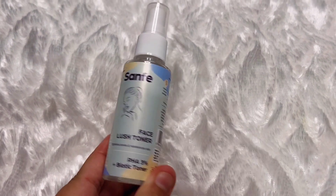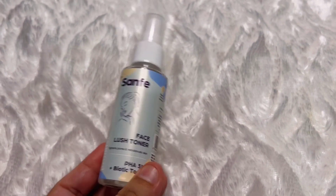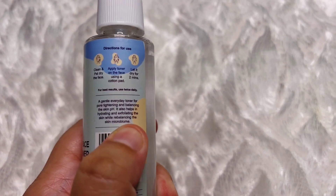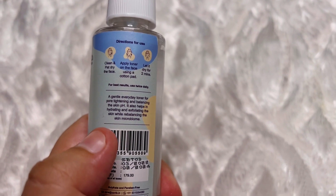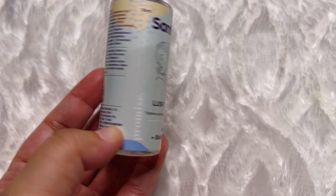This is the bottle — a cute little 50ml bottle. It says it tightens pores and rebalances your skin's pH level, and it also helps in hydrating and exfoliating the skin while rebalancing the skin microbiome. A small amount applies on your face each time, so this will last for months. It's available on Nykaa and Amazon, and you can check out Sanfe's page as well.